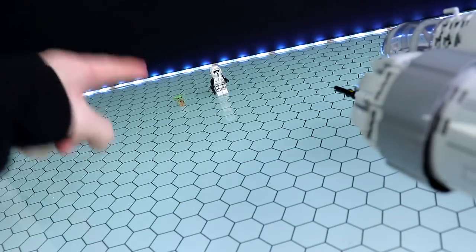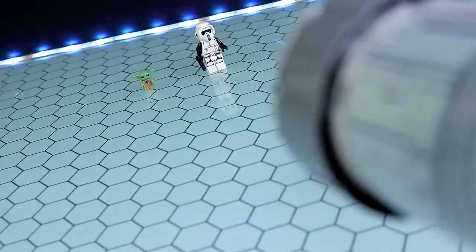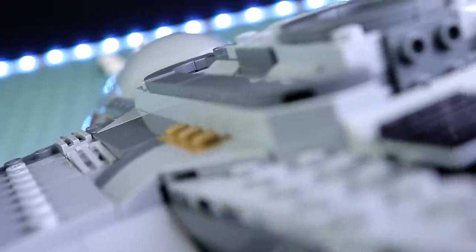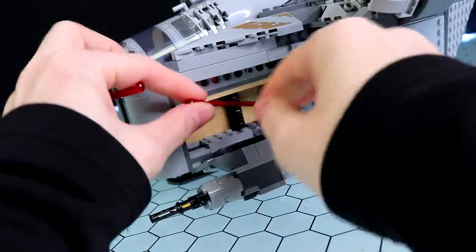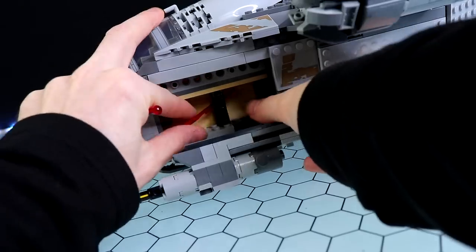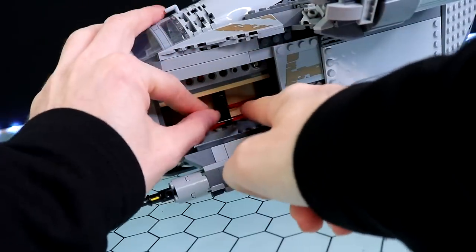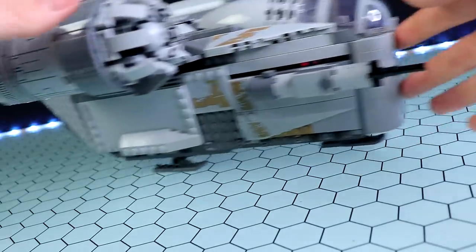Final bit of target practice — I'm going to try and hit the Stormtrooper and the Child. Lining it up for the Stormtrooper... Got him! Let's see if I can get that Child. Boom! The Force didn't save you now! When you're not ending the life of a Force-wielding species, you can store these missiles away inside — there are these little clip segments. There are three missiles included; one went AWOL on me, but they store away nicely and you can close it up as simple as that.